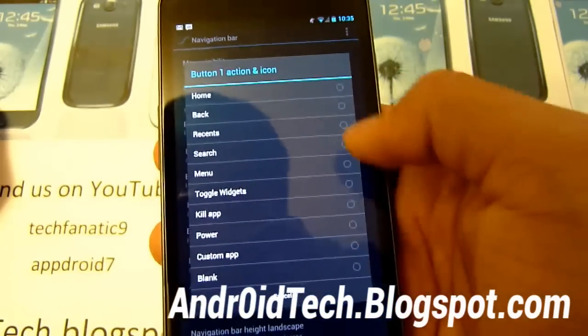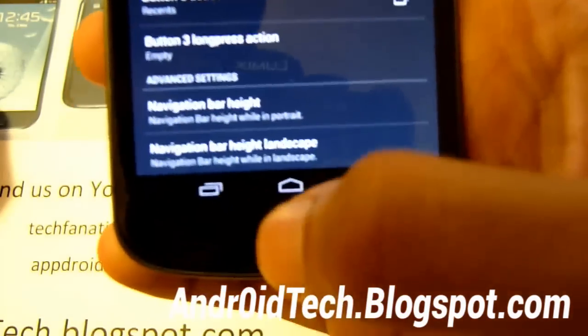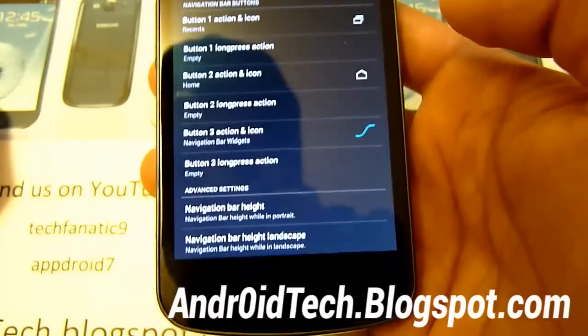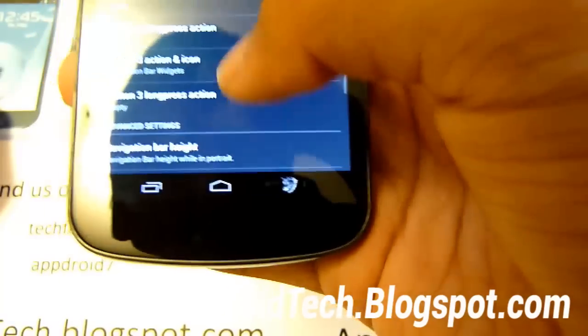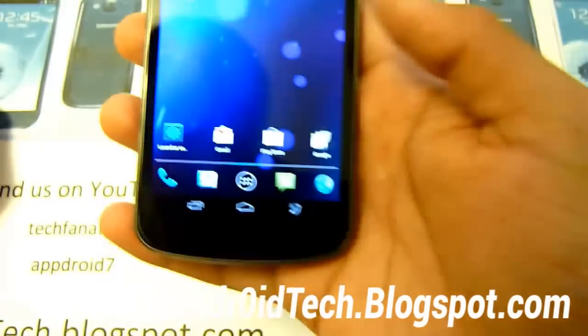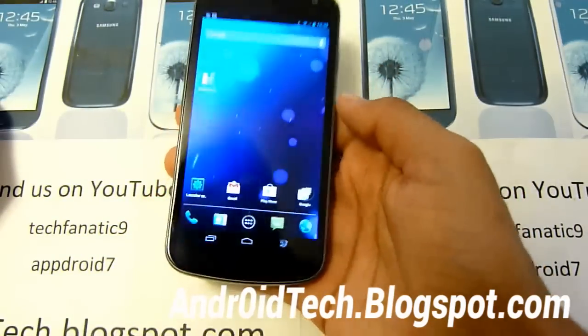Let's do recent. So you can actually change where the buttons go - recent, home, recent. Toggle widget - so right there you got toggle widget now, that's pretty cool. Kill app - so that's pretty cool. You can change all the bottom software keys and navigation keys, so that's really cool.